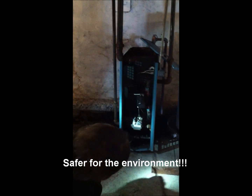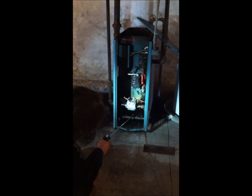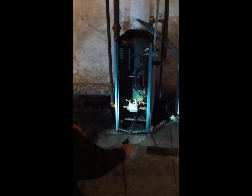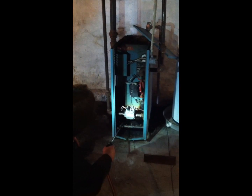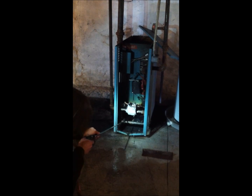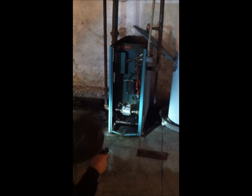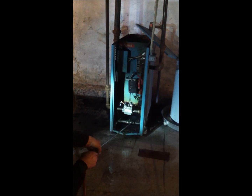I'd like the front of the boiler. That is so ingenious, that is so ingenious!